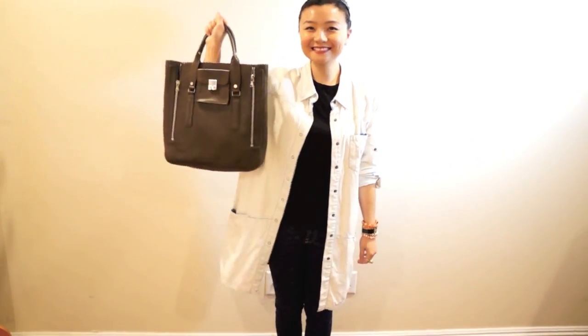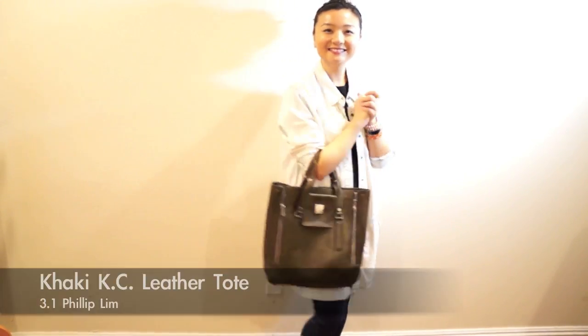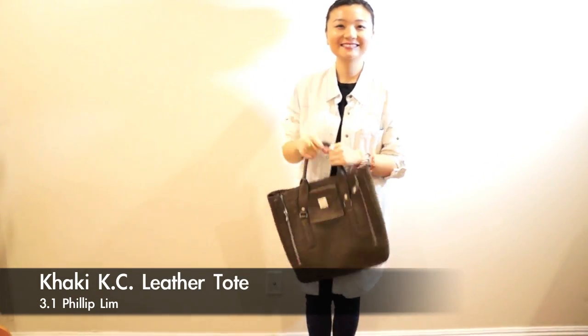Currently for school I'm using this Phillip Lim bag because I think the khaki color matches my school outfits really well.